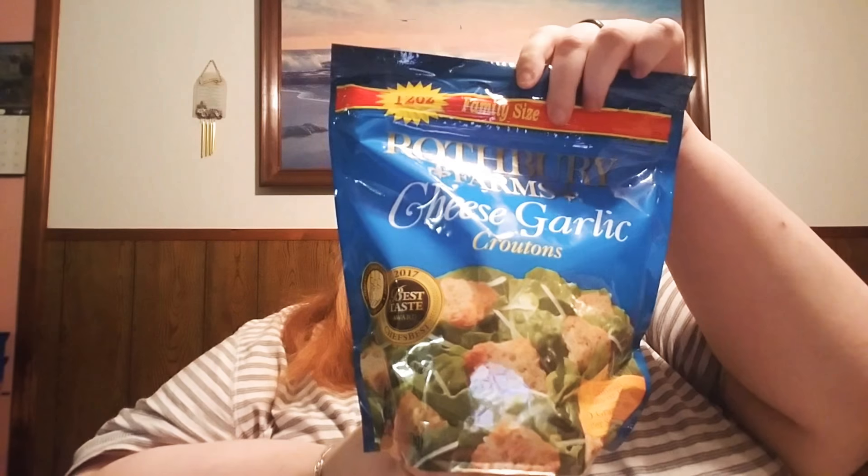Next thing is Cheese Garlic Croutons. They look good — never had these before. 12 ounces. Let's see how these taste. Smells like garlic bread. Tastes like garlic bread. These are definitely hearty. These are very good.